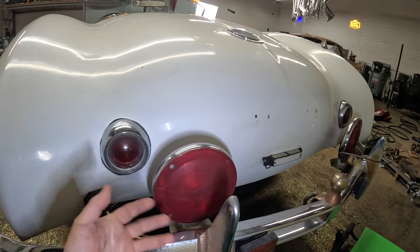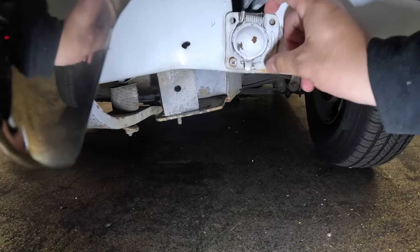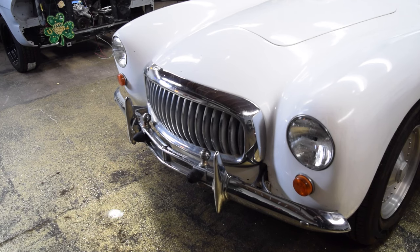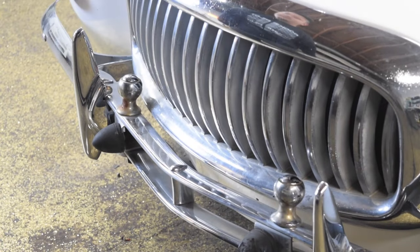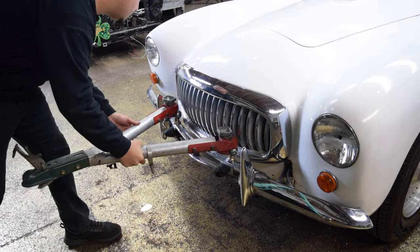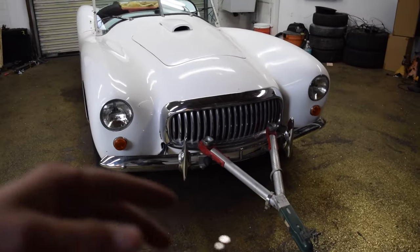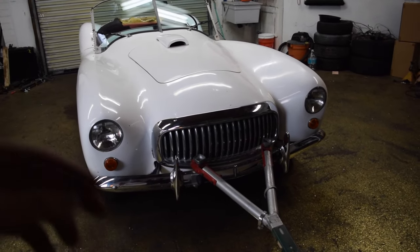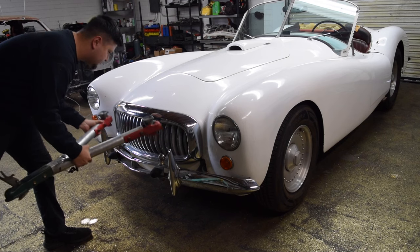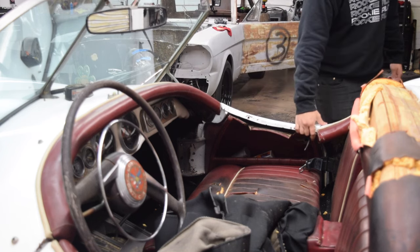This car features a tow hitch, so you can hook up trailer lights and have them fully functional. There's also a connector up front so you can flat tow the car. This car actually has two tow balls up front as well — a custom tow hitch. What vintage race car do you know that can not only tow something but also be flat towed? This car is just filled with personality and rich history.